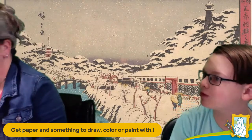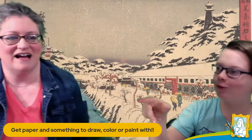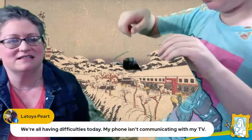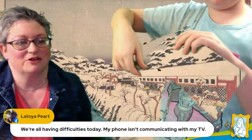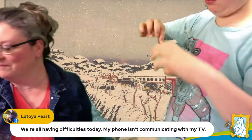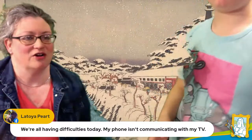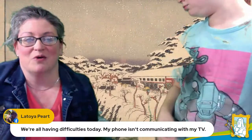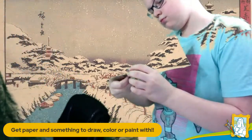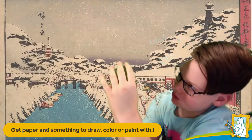Well, this somehow worked. We have two comments. You're having difficulties today — phone isn't communicating with your TV. Well, welcome to the chaos. Just give us a few minutes. My phone's gonna die, which means we won't have table cam. So I've got to figure out where to plug it in. Welcome — I'll be right back. I'm going to try to fix our issue that we are currently having.